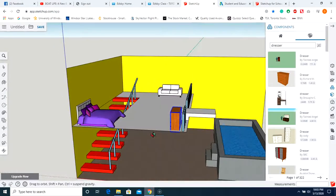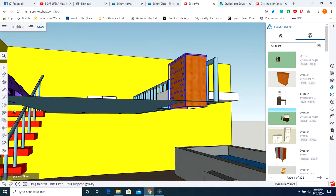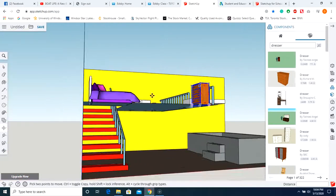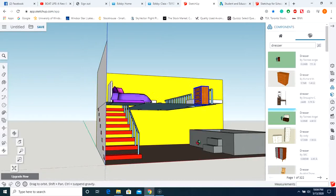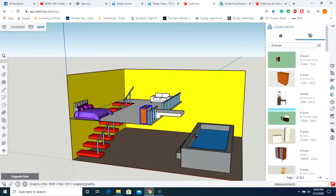Do a quick check to make sure nothing's going through the floor — like the dresser. If it is, select the move option, grab the bottom corner, and bring it up until it says on face. There's an expectation for additional furniture downstairs — the example gives things like pinball machines, pool tables, et cetera. That's it for this tutorial for assignment three.